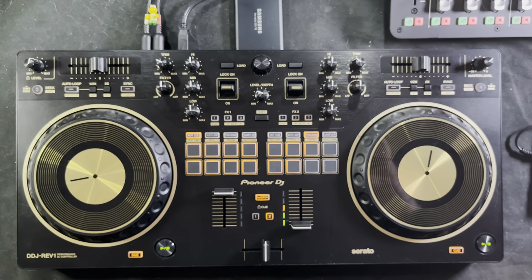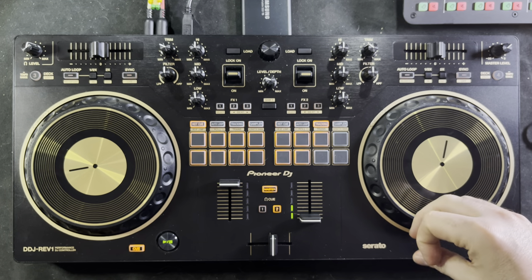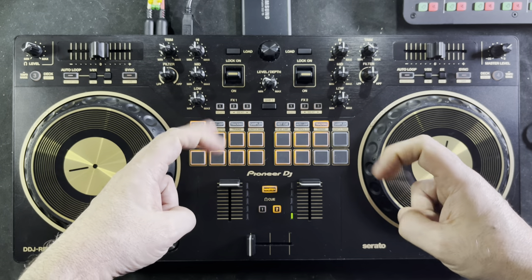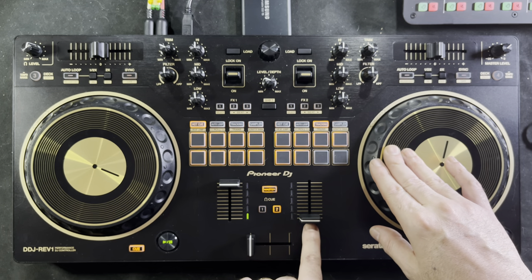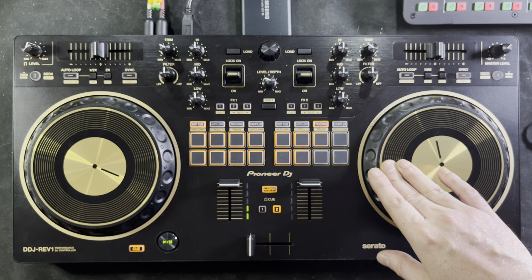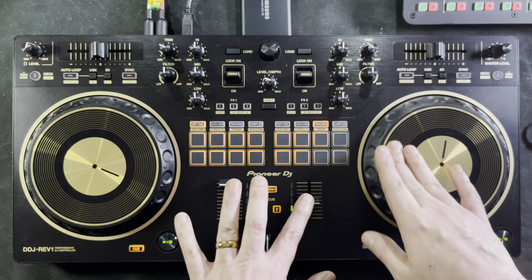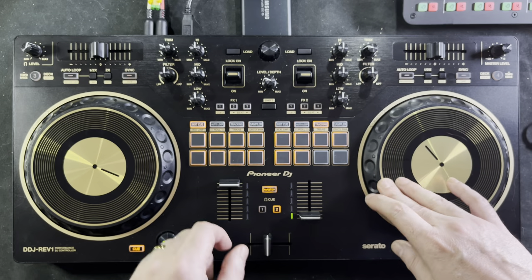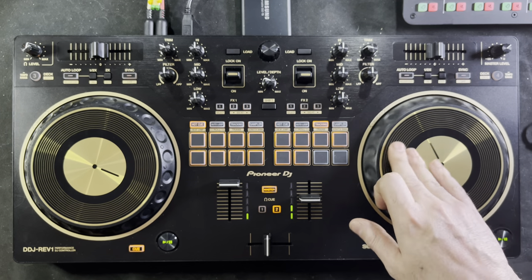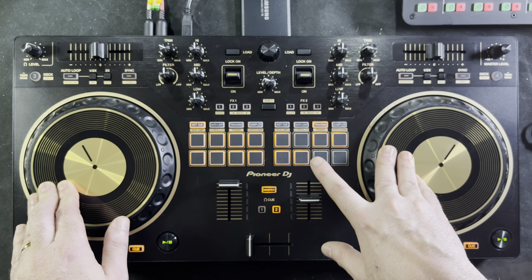So this controller is hamster-scratch discriminatory — it's trying to eliminate every hamster scratcher one controller at a time. Now I'll put it in the normal, quote-unquote correct way. Going back to the scratch bank performance mode — now if I move the crossfader to the middle, you hear the scratch pattern for this button. Pattern one gives you a forward stab scratch. Pattern two is a reverse stab scratch.